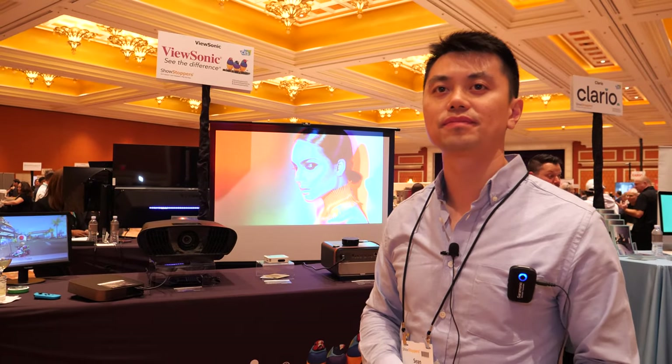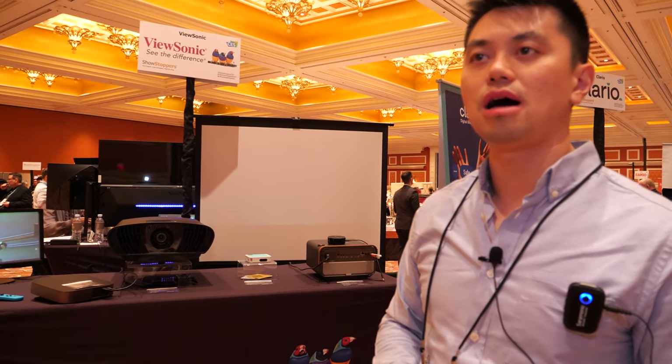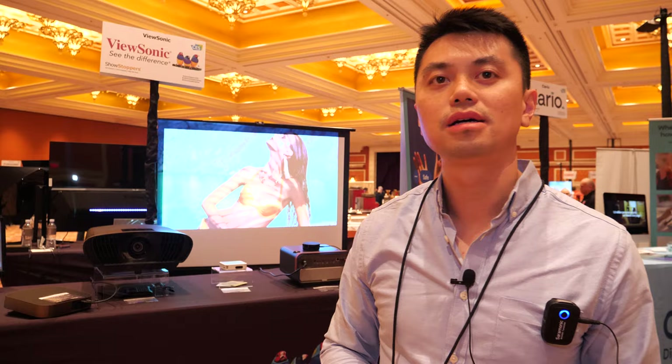ViewSonic is headquartered in Orange County, California, with locations around the world. Their technology and manufacturing come from Asia, with multiple partners and factories. They use 100% DLP technology, and 8K DLP is not available yet but is coming soon.